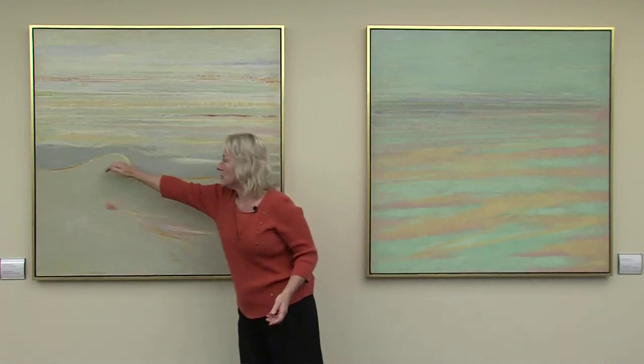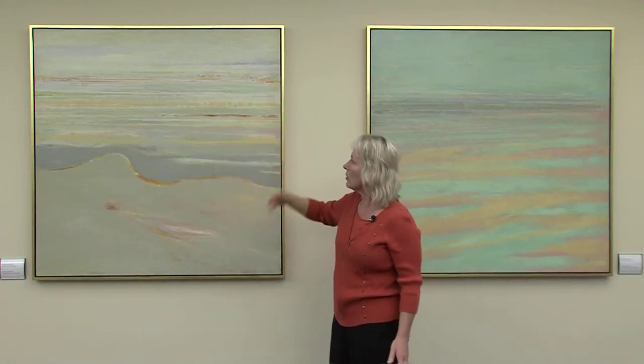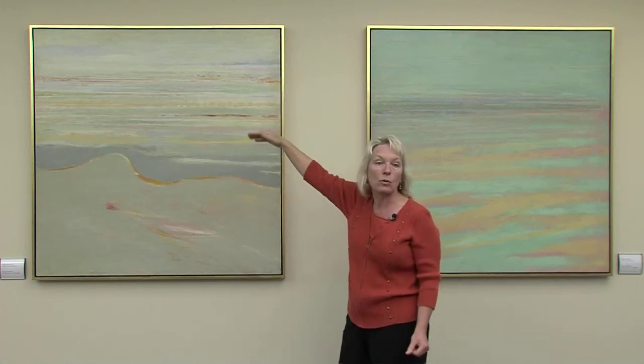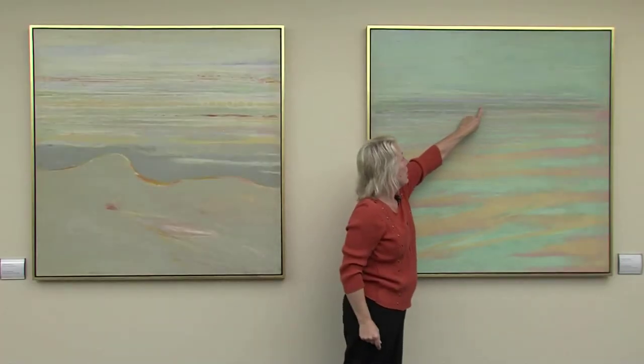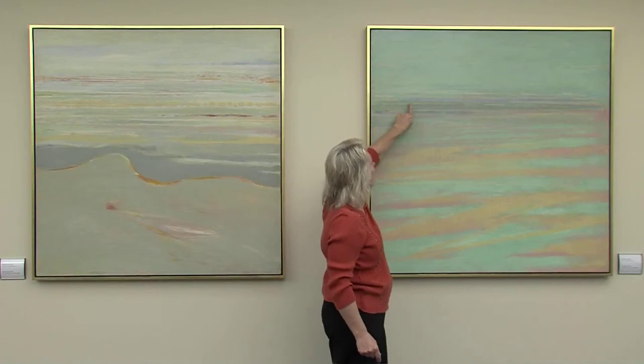I find it extremely interesting that there's such a strong swoop in this one — it's very soft below it and much more worked or busy above it. This sort of feels like a horizon line here. There's a certain color my father used quite a bit: cadmium colors — cadmium red, cadmium orange. This line right here is definitely in that tone, the sort of orangey colors.